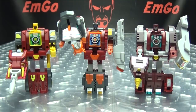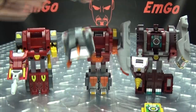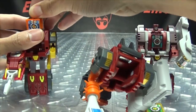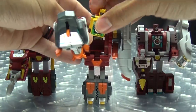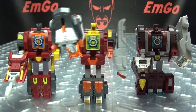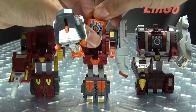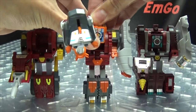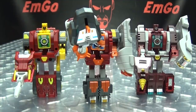Oh, and in case somebody's wondering — I'm amazed nobody has asked this — yes, you can totally swap these pieces around. You can swap the heads around if you want to; they're totally cross-compatible with each other, obviously. Fun to be had.